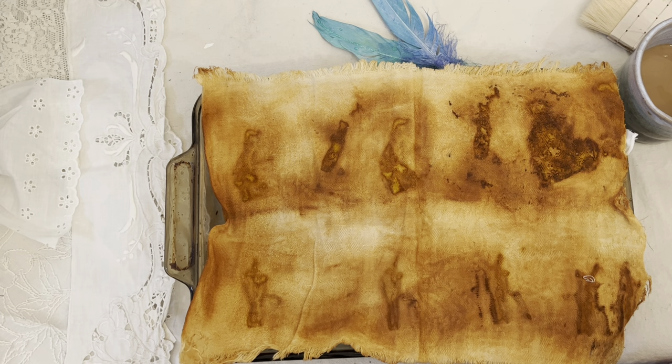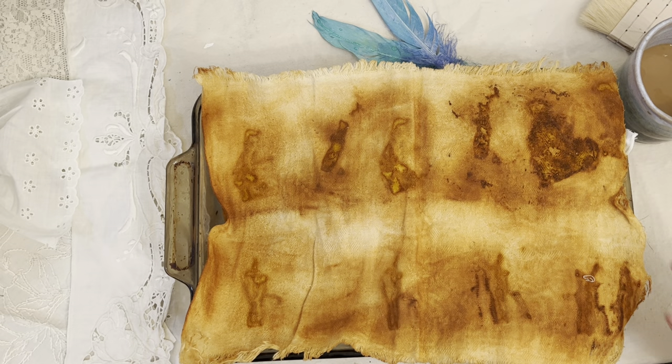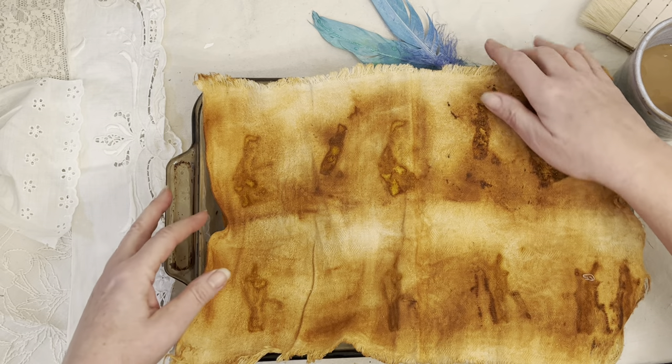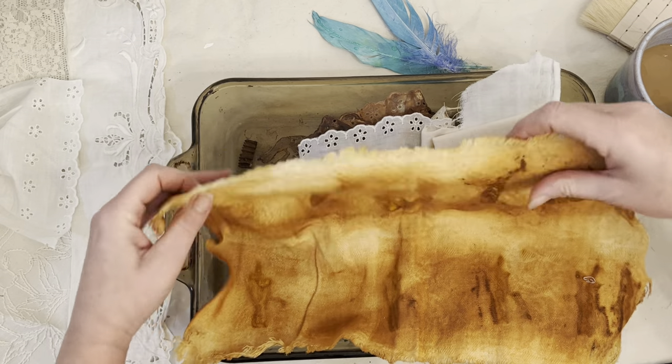Hello, friends. Welcome back to my channel. This is Kim at Bluebird Legacy channel. Thanks for stopping by. Today, as I promised, we are going to talk about rust dyeing.